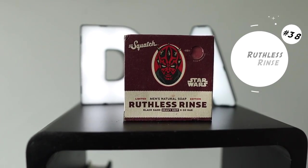At 38, I have Ruthless Rinse. Ruthless Rinse is one of the bar soaps from the first edition of the Star Wars bar soap collection — featuring the dark side and the light side. Ruthless Rinse was my favorite out of the dark side, but it's not one of my overall favorite bar soaps. It was very masculine but had a hint of spice and a hint of a smoky scent. I also remember that black sand is in this bar soap — you'll see it in your shower.